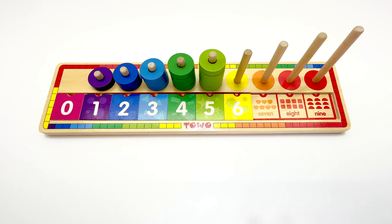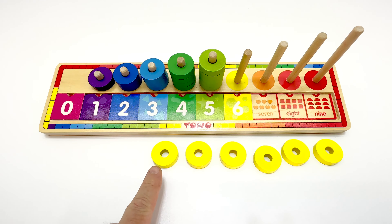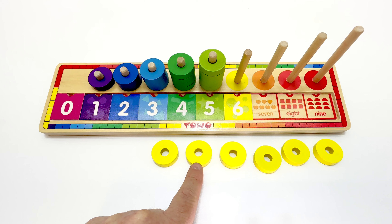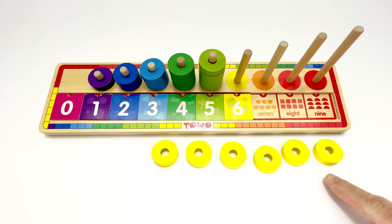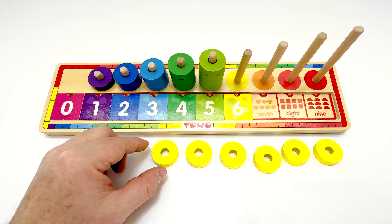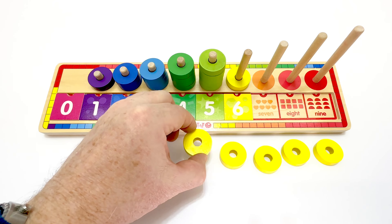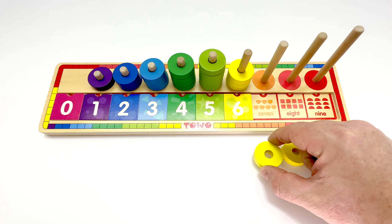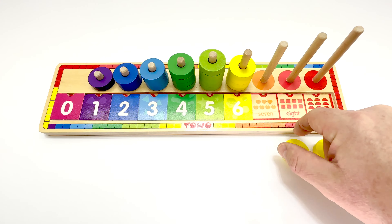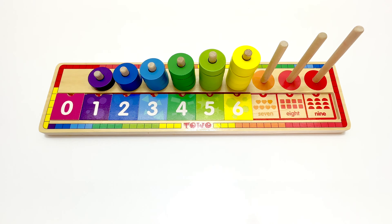And now we need our pieces for the peg, right here. Here are our yellow pieces. Let's count them to make sure. One, two, three, four, five, six. That's it. Six pieces. Let's put them on the peg. One, two, three, four, five, six. We did it.